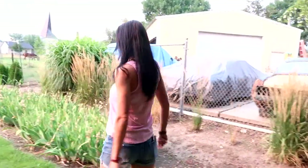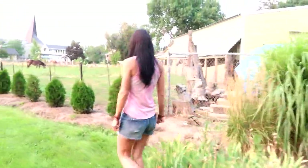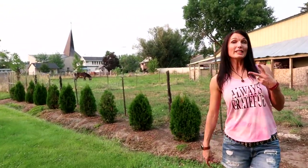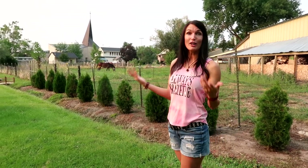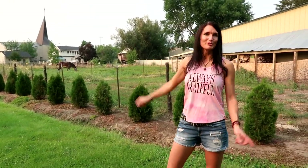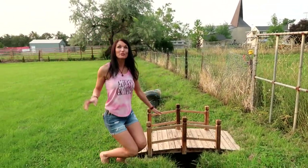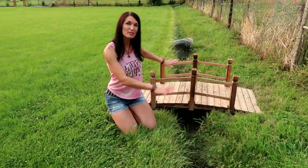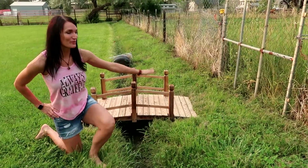Let's go over here and look at our Arborvitaes. We put these in almost two years ago. I've done two videos about these — the planting video and then a year and a half follow-up. I'm really looking forward to these growing up to give us kind of a wall there. This bridge we've done for a YouTube video, and I also have this area where I want to put some stones and rocks — that will definitely be another video.